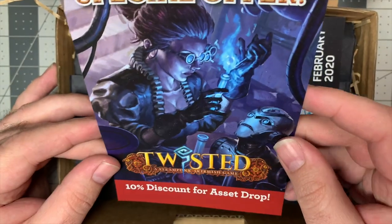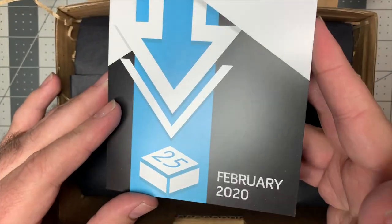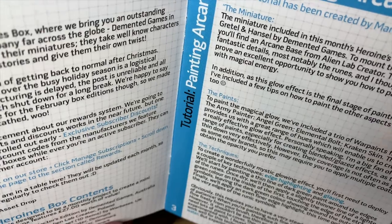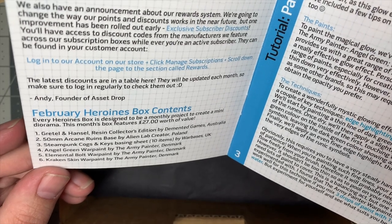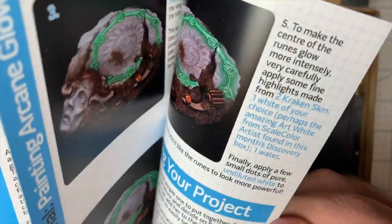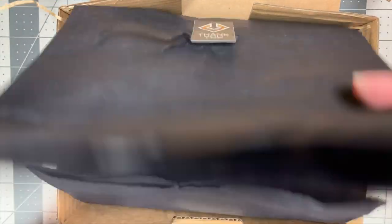Asset Drop sets often include a discount for items included or related things. The Heroines painting guide for February 2020 covers Gretel and Hansel — some resin figures — a 50mm arcane ruins base, steampunk cogs and keys basing sheets, angel green War Paint by the Army Painter, elemental bolt War Paint by the Army Painter, and Kraken Skin War Paint. The guides give you an introduction and a self-contained, coherent set where you could just be done.